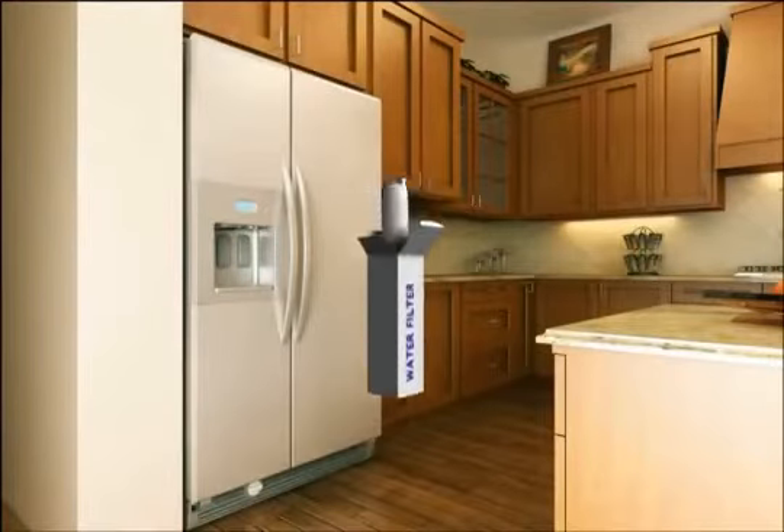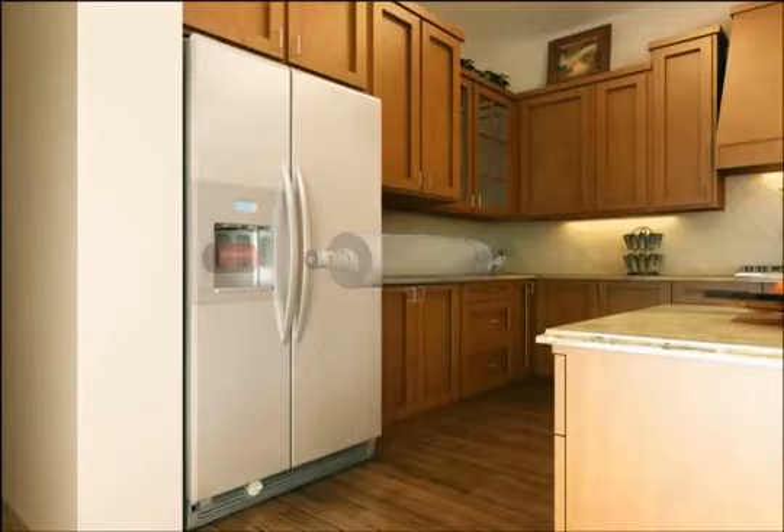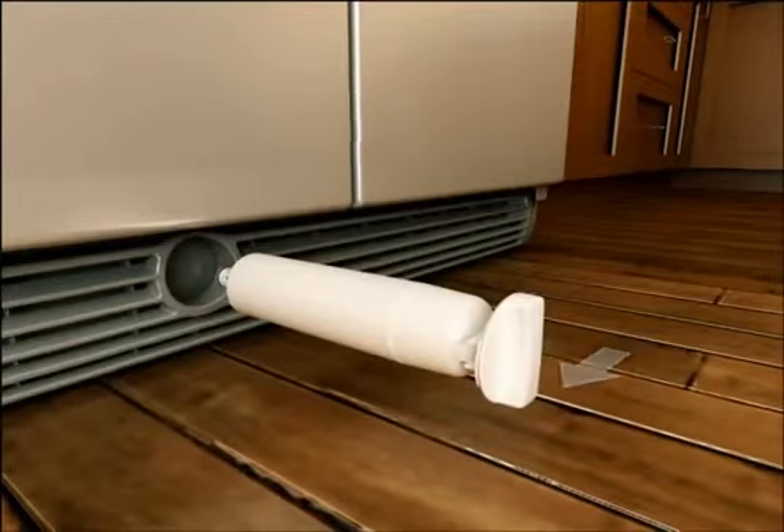Remove the new filter from any packaging. Remove the cover from the O-rings. Place the filter cartridge cap that was set aside earlier on the new filter by sliding the cap onto the end.